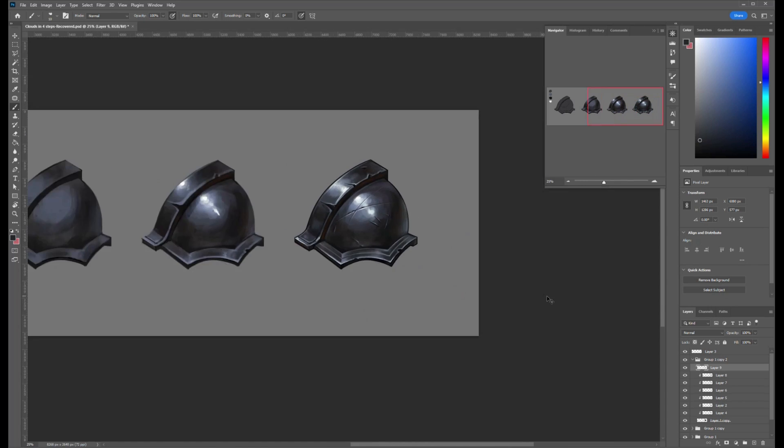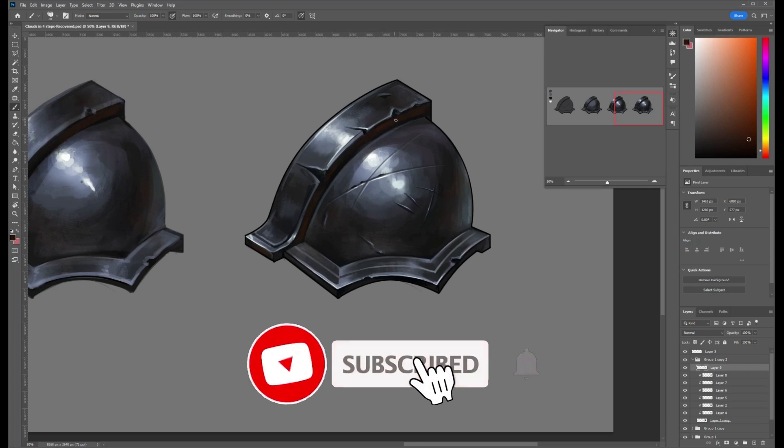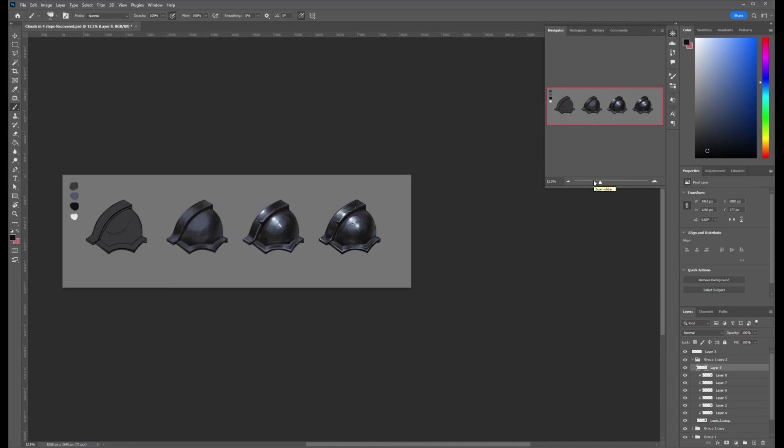I hope this video was useful. If you haven't checked out the other videos in this series, make sure to go ahead and check those out. That's all for now. Subscribe to my YouTube channel, like and watch my videos from start to finish. It takes me a lot of time to create this content, and I don't think it will be difficult for you to click like and sign up. See you at the next one!